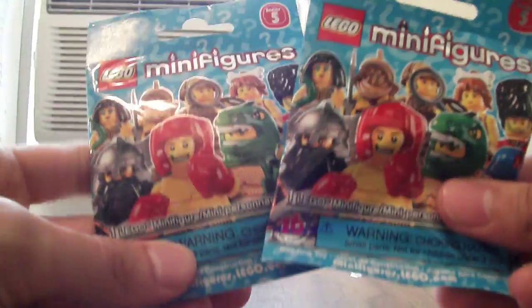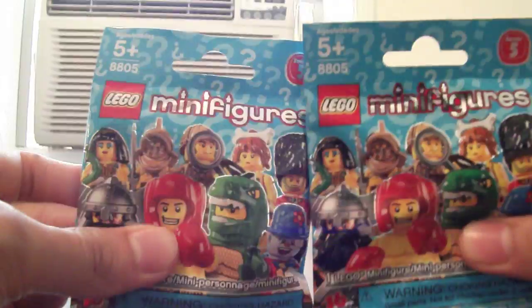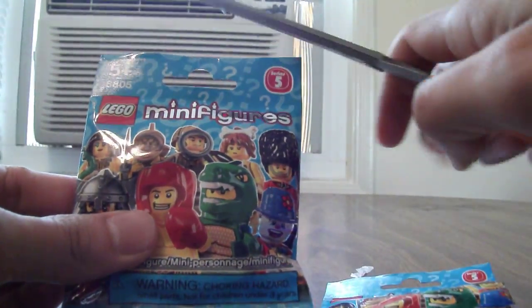It's all about guessing skills. These are both the same character. How do I know? I took the time to feel around on the bags. Both of these should have the Cleopatra minifigs. Let's get the scissors and open these up.